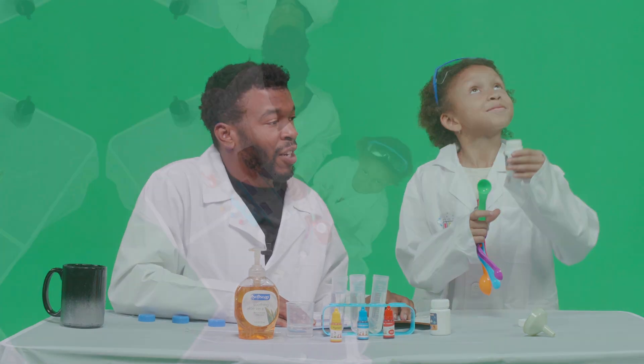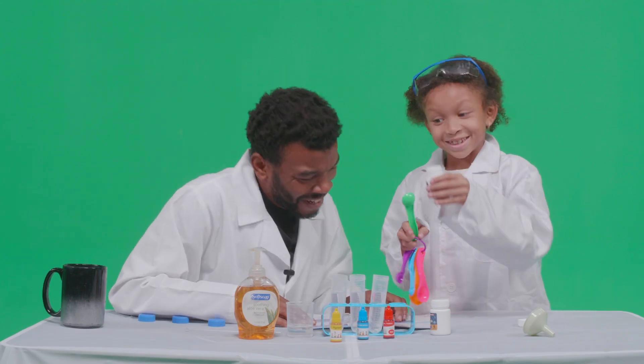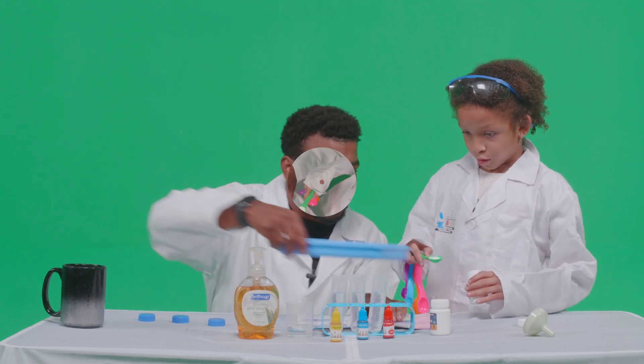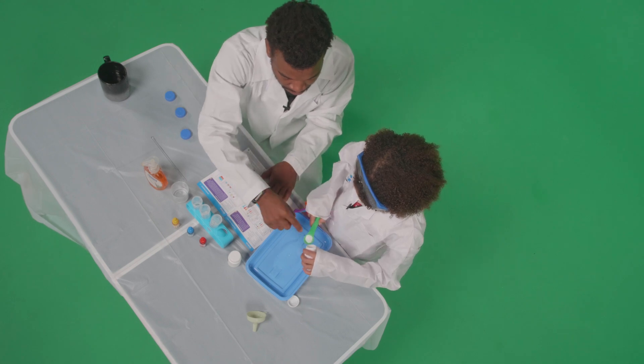Let's show the folks at home our baking soda container. You're going to have to — let me use this. Fill it up to — yep — a little more.